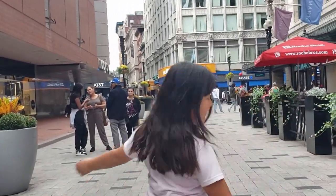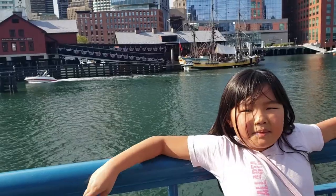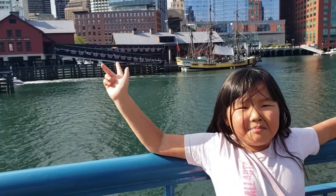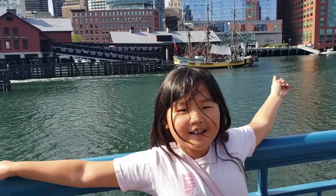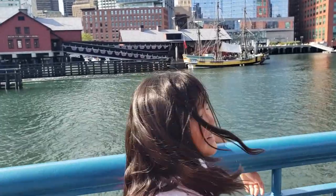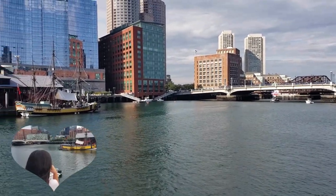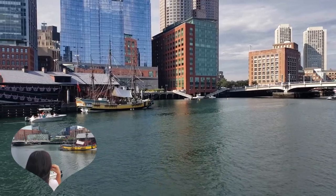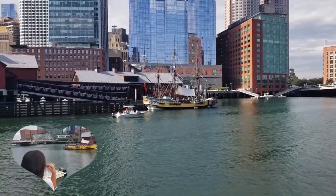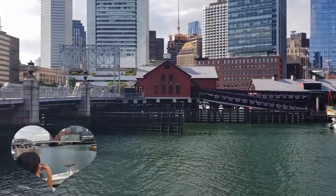After lunch, we walked around downtown Boston. Behind me is the Boston Tea Party Museum, and over there they're throwing tea overboard! In 1773, American colonists in Boston threw British tea into the harbor to protest taxation without representation.